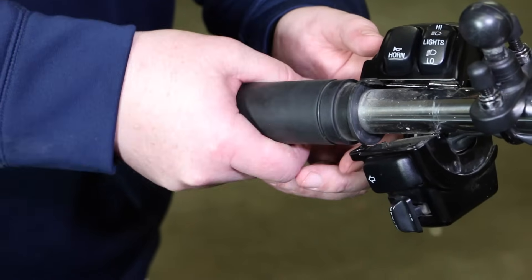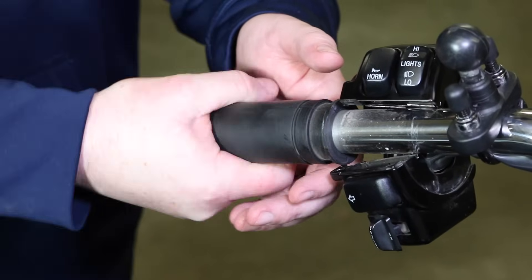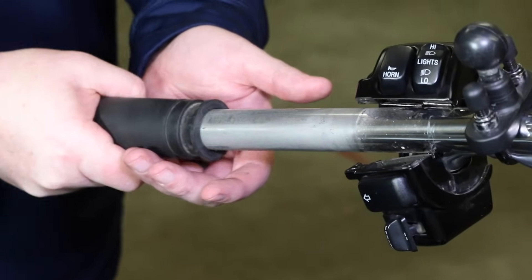You'll likely find that your left grip on your Harley is glued on from the factory. This one's broke free over time, so we're able to twist it off. If that's not the case, you usually just have to grab a razor blade and cut them off.